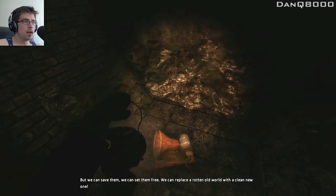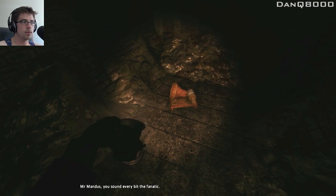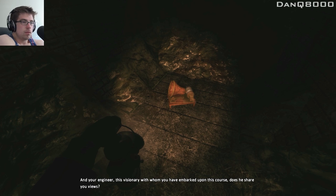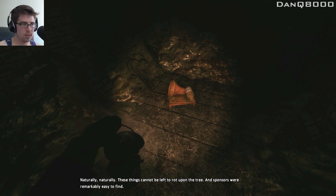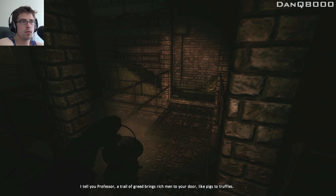But we can save them. We can set them free. We can replace a rotten old world with a clean new one. Mr. Mandus, you sound every bit the fanatic. Well, how can I be otherwise, Professor? How can any man of ethics simply stand by and watch this world drown in its own excrement? And your engineer, this visionary with whom you embarked upon this course — does he share your views? Indeed he does. The poor fellow has seen it all before. This is not the first great civilization he has wept for. And so you set about things immediately upon your return. Naturally. These things cannot be left to rot upon the tree. And sponsors were remarkably easy to find. A trail of greed brings rich men to your door like pigs to truffles.